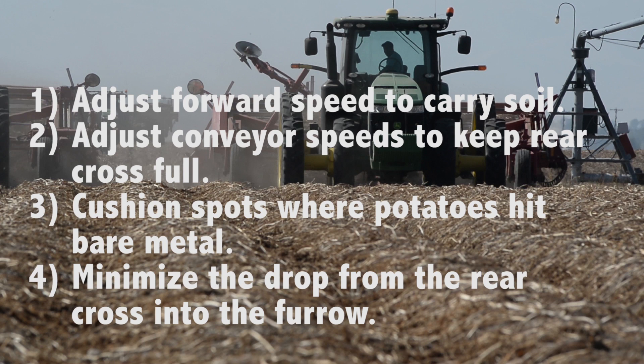Number 2: If too few potatoes are on the rear cross, slow it down by adjusting the hydraulic motor.